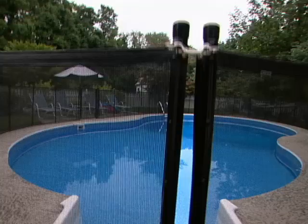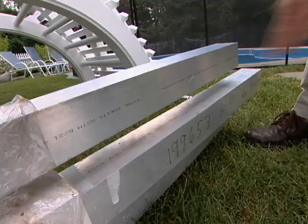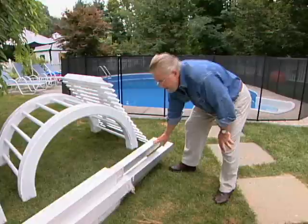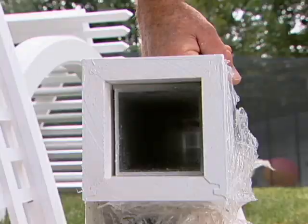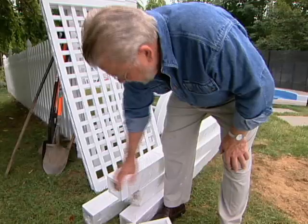Here are all the components for the arbor. I'm going to start with the posts. These are very interesting — they actually have an extruded aluminum core, and then the cellular PVC, or Azek, is wrapped around them. These are four separate boards with interlocking miters, so I'm going to begin by setting these.